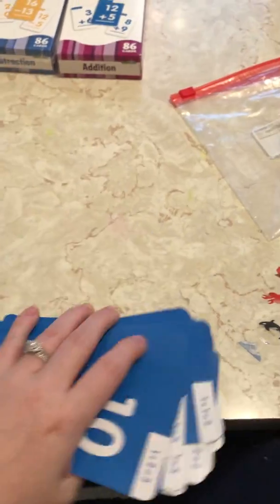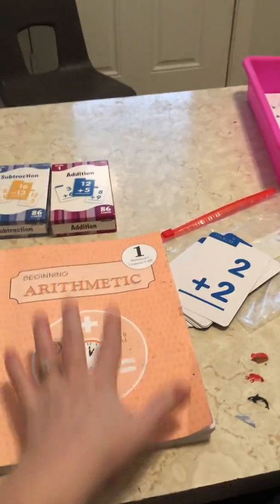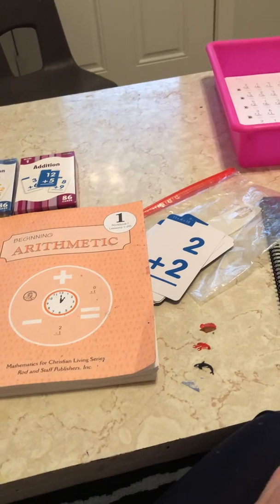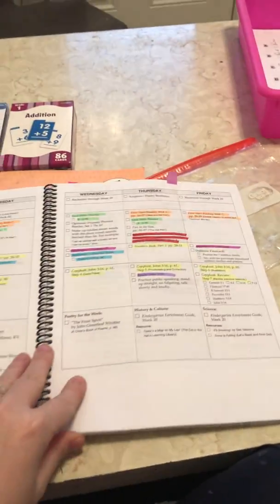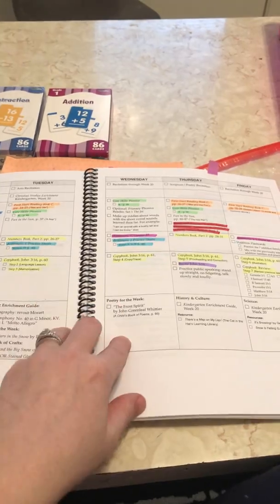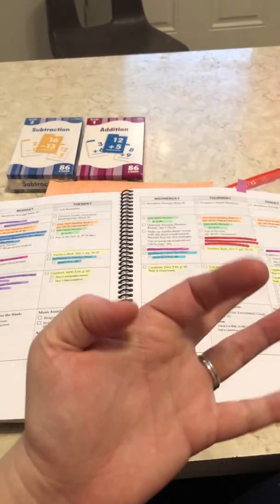If you are on the fence about a math program for your kindergartner, especially if you're trying to decide about Memoria Press, I would highly recommend this. I am 20 weeks in, more than halfway through — it's a 34-week curriculum and you finish the math at 33 weeks. I am totally sold on Rodden Staff Math. My daughter does not need to be taught something and then moved on. She needs the repetition and mastery work. With math, you have to master it — you have to know what numbers add up to or subtract to quickly instead of counting on your fingers.